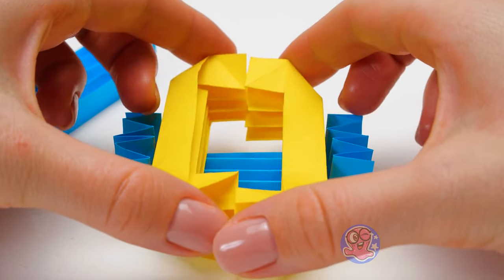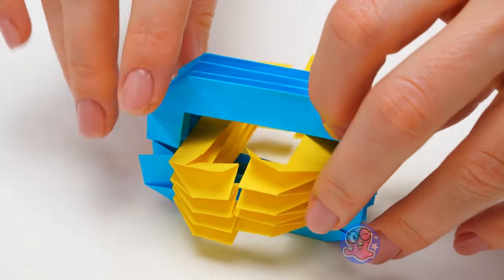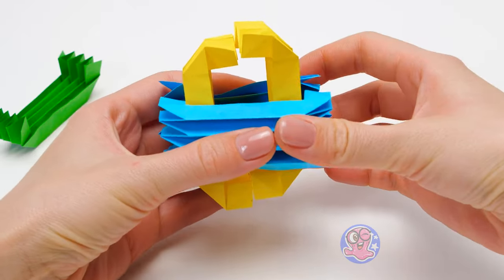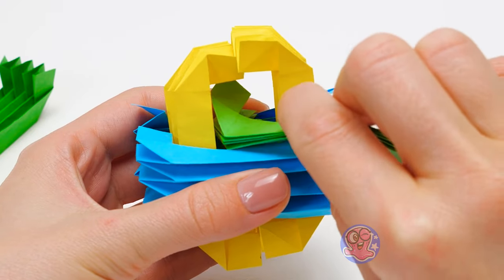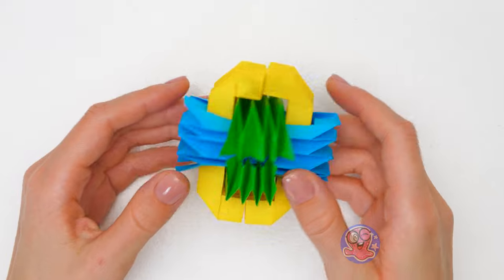First step! Now these go like this, and then this one goes on top. It's a bit tricky, I know, but I'm sure you will love the result. That's the cube we've got!